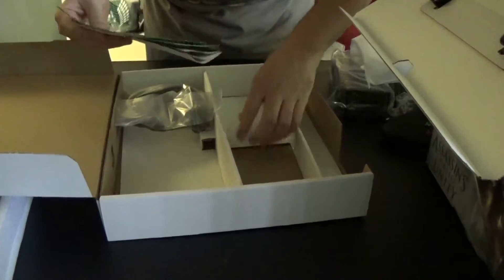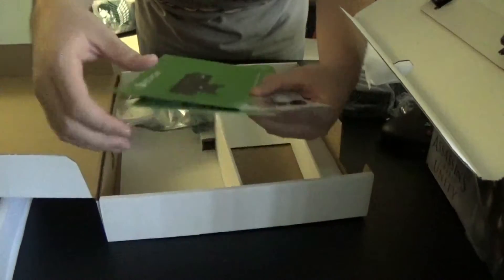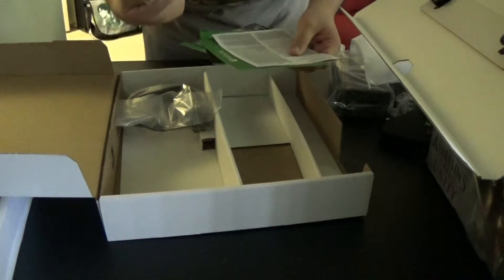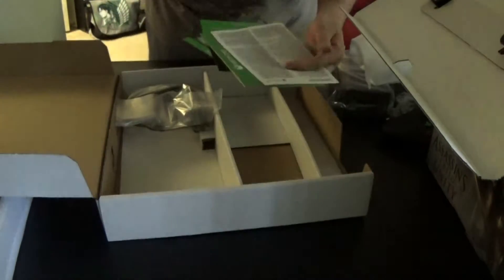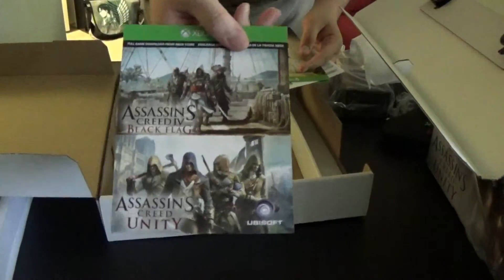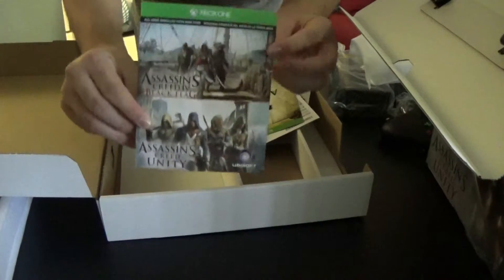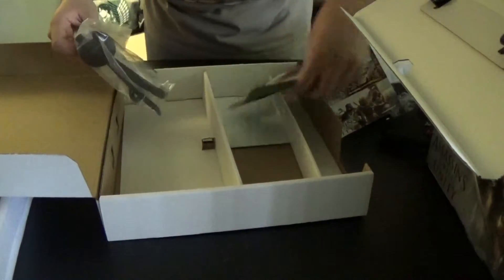We have booklets and the Assassin's Creed code — I'm not going to show you the code. This is the Assassin's Creed Unity Special Edition, and here they are advertising the Season Pass. The games themselves are Black Flag and Unity. Black Flag now is about $30, and Unity just came out recently and is $60 still, so it's a pretty good value for the system itself.